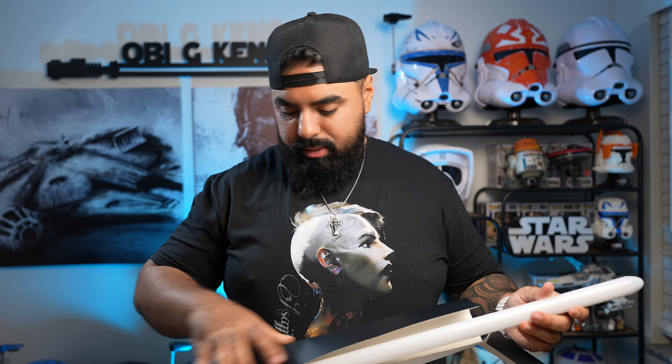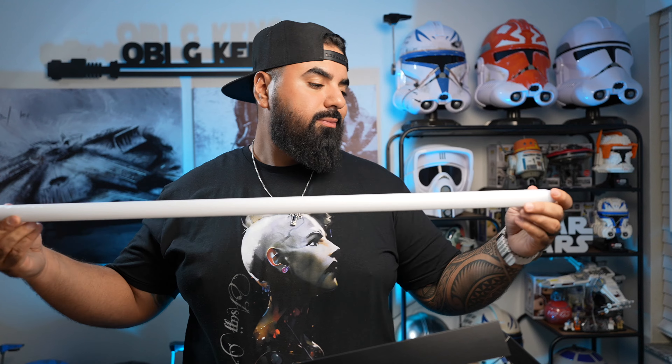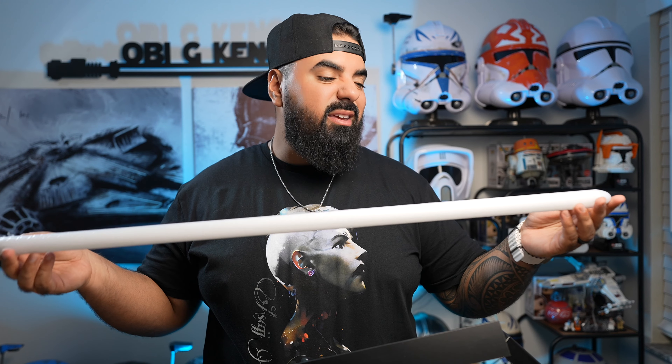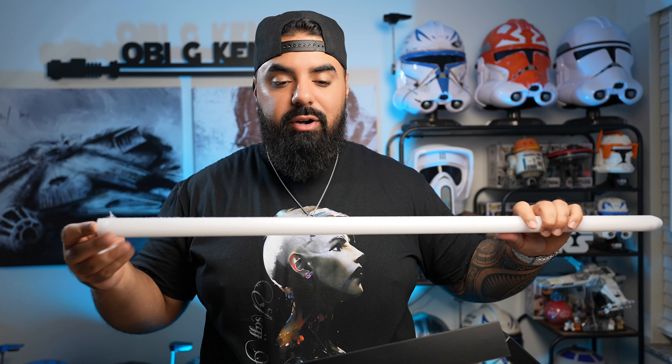Now let's look at the blade. There it is — this is a nice heavy blade. Some blades feel kind of light, flimsy, thin. This is a high quality blade; I can tell just by holding it by the weight. This is going to feel really good. Very excited about that.